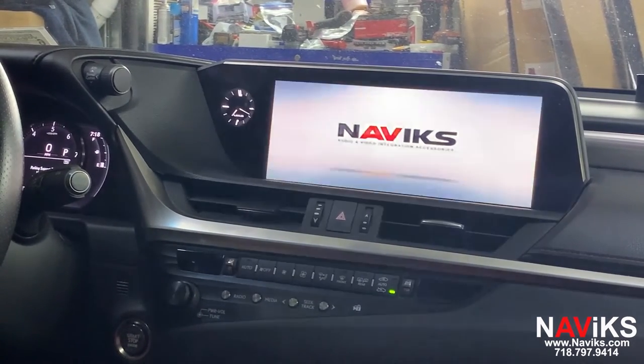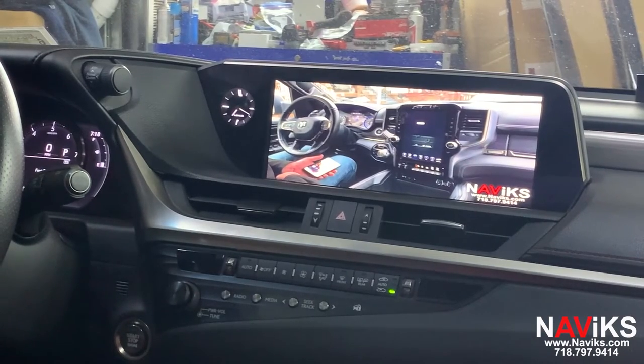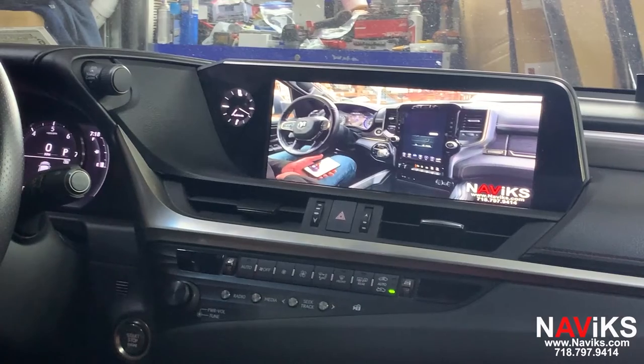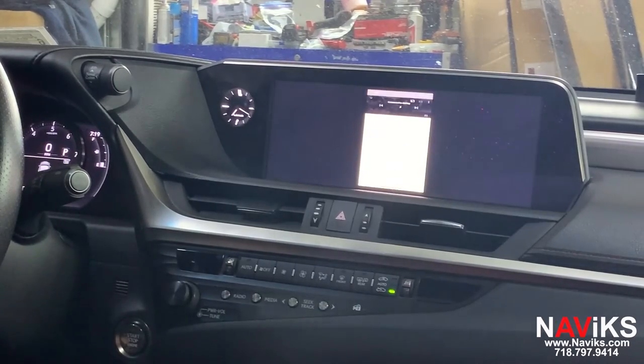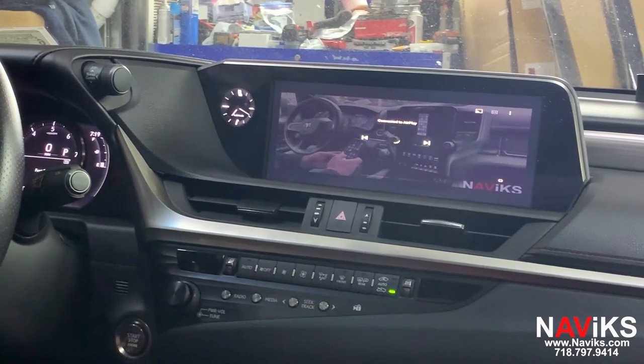We're in the garage so the reception is not the best for streaming YouTube videos. Let's pick another video. Thank you.